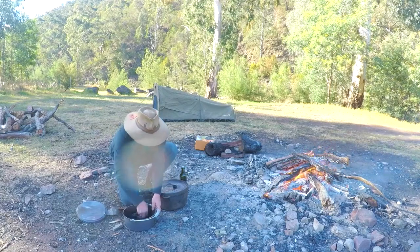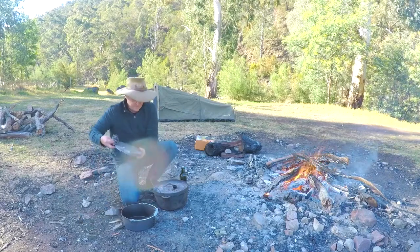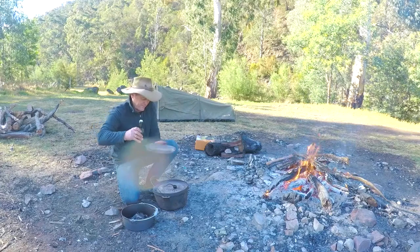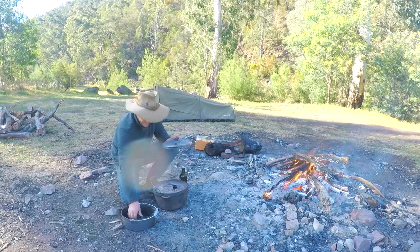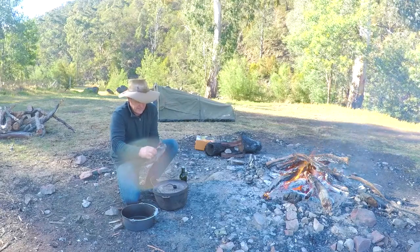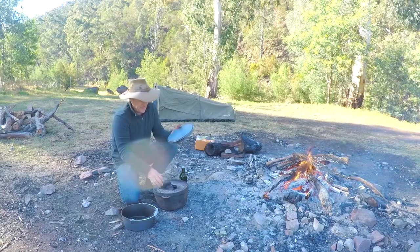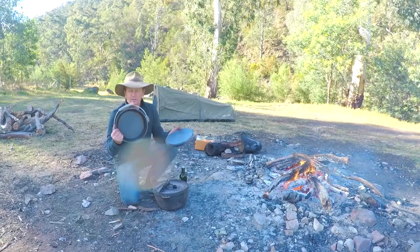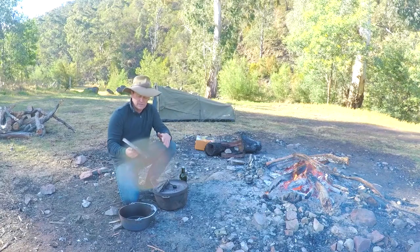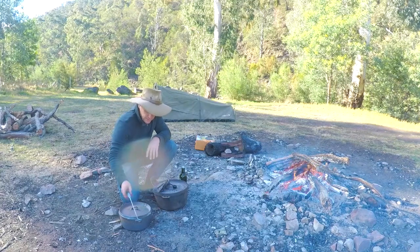Look at that — it's looking like brand new again. Same with the lid, put a little bit on that. There we go, beautiful. Have a look at that. That now is a camp oven that's ready for cooking. You'll get a nice flavour from whatever you're cooking in it, and it should be an absolute beauty.